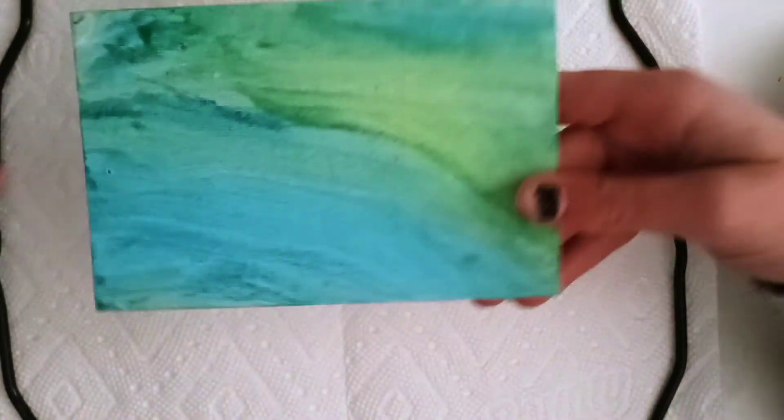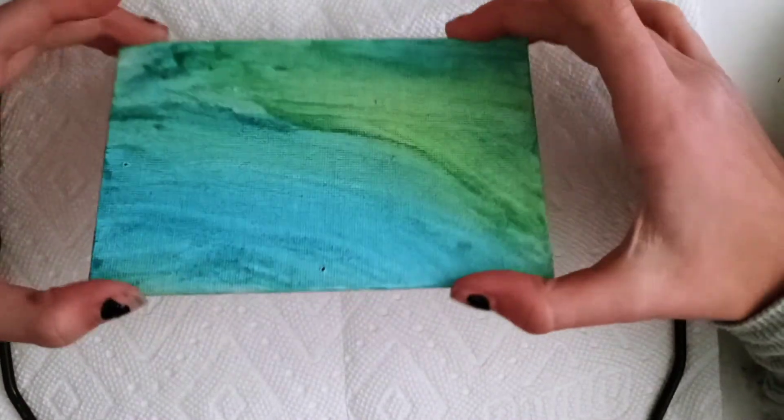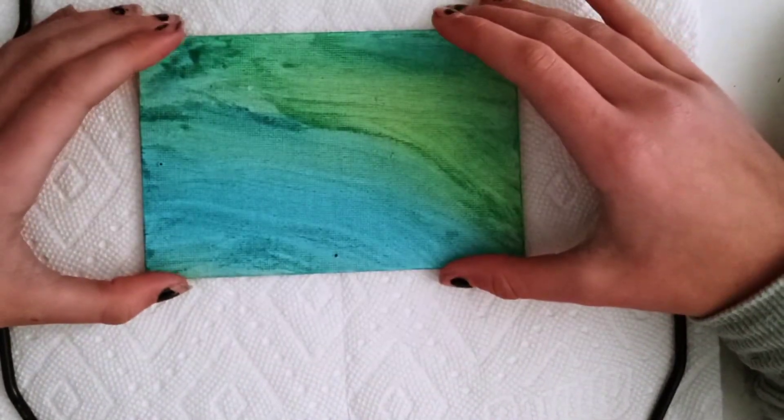Hey guys, what's up? Paper here. If you know me, you know that I don't make that many full-length videos, which is why today is special. I made this painting a couple years ago, and I'm not satisfied with it.